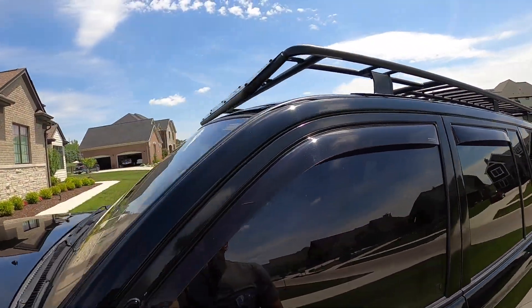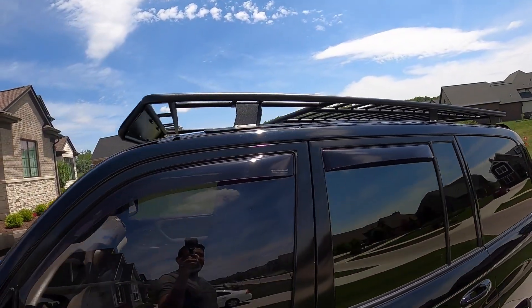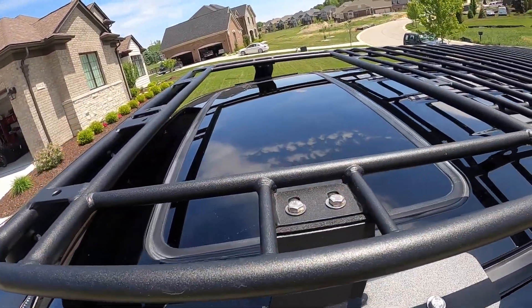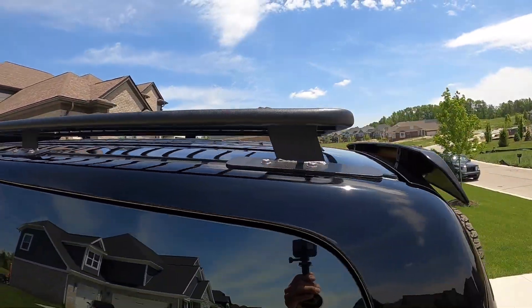Let's talk about the roof rack. I went with the Baja roof rack. As you can see it's got the sunroof opening — pretty simple, no complaints there.